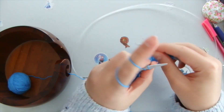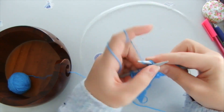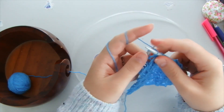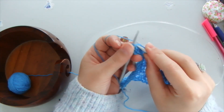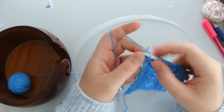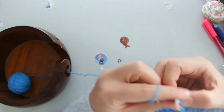Knit stitch, yarn over, two loops together — knit stitch, yarn over, two together — knit stitch, knit stitch, and then the last loop is a purl stitch.